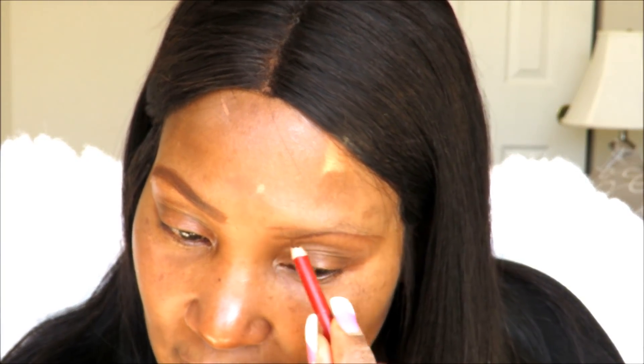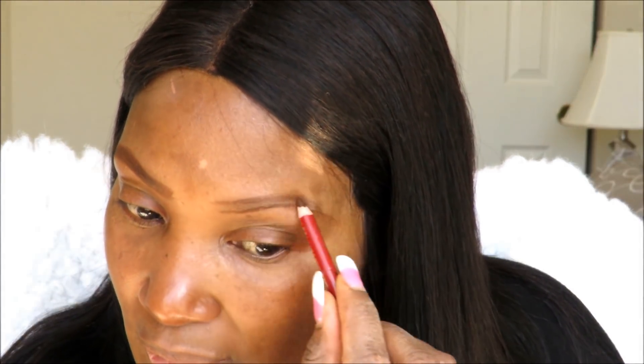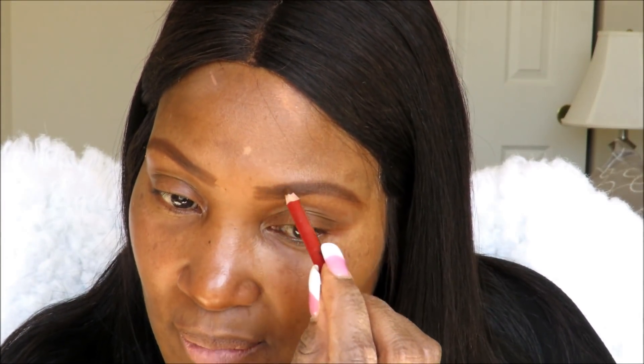My left brow is a little bit thinner than my right brow, so of course it's going to look slightly different, but I'll do my best to get it as close as I can. Go in with the strokes and fill it in. It's so weird doing this on camera, but you guys have asked me about this for about a year now. So here are my brows — this is the basis. I create my tail and that's the brow.